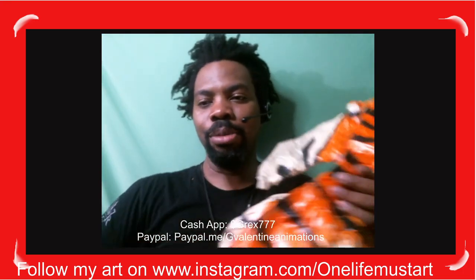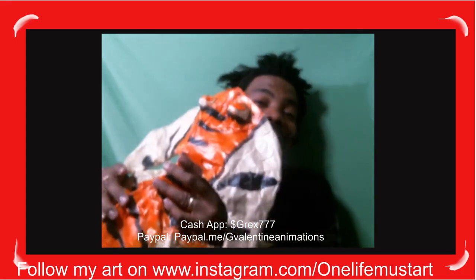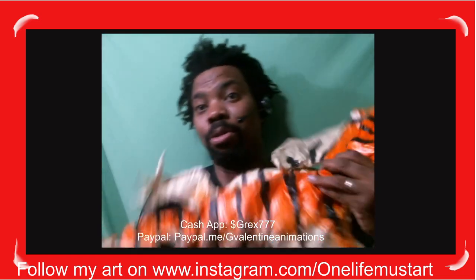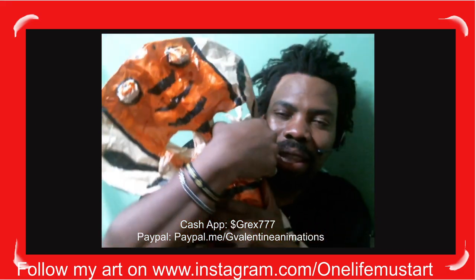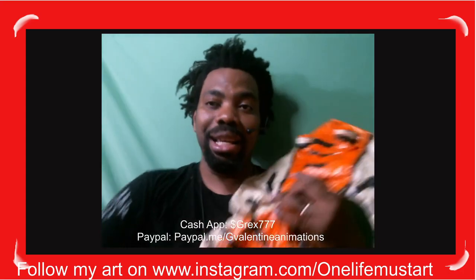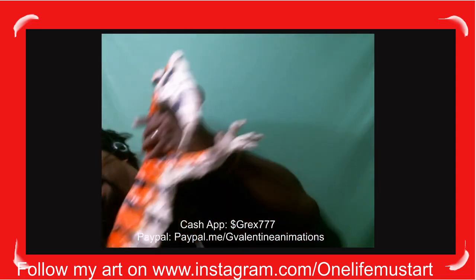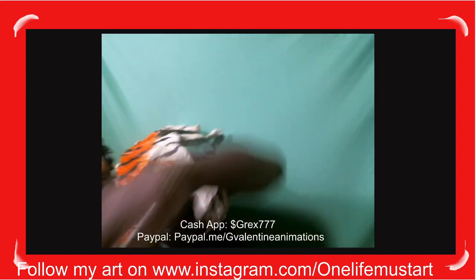Thank you so much for watching. I just wanted to do a quick video and not take up too much of your time, because life is precious. If you ever want me to make something big like this for you, just let me know — these creatures are extinct but cool. The biggest salamander in the world is called a hellbender. But this guy here is bigger than that. Please like and subscribe — thank you so much, bye!